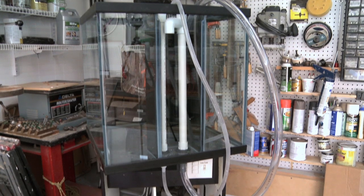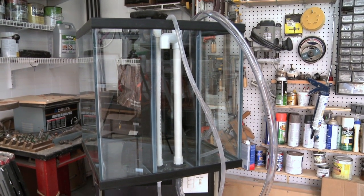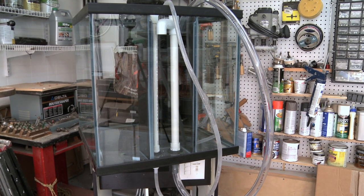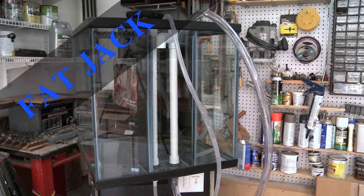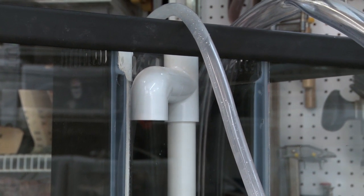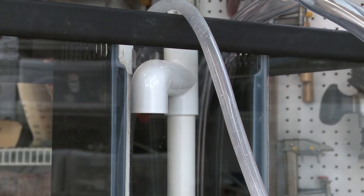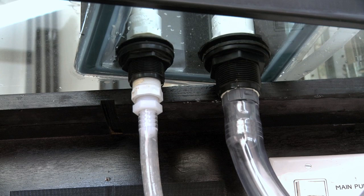For my LED experiment, I'm going to be using a two foot by two foot by two foot cube tank, which works out to be about 60 gallons of water volume. I'm dubbing this tank Fat Jack. Fat Jack will be reef-ready with a built-in overflow because I absolutely will not use a hang-on-back overflow box — they are bad news. I'll be using a one inch Durso overflow and a three quarter inch return line.